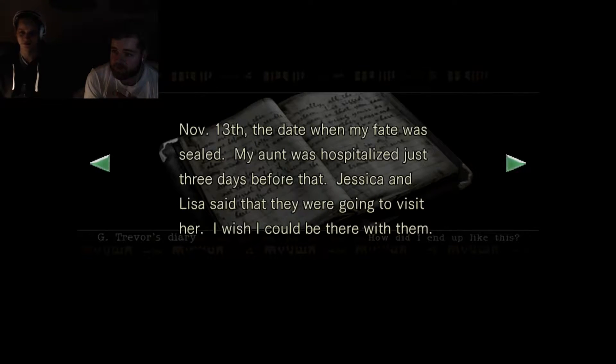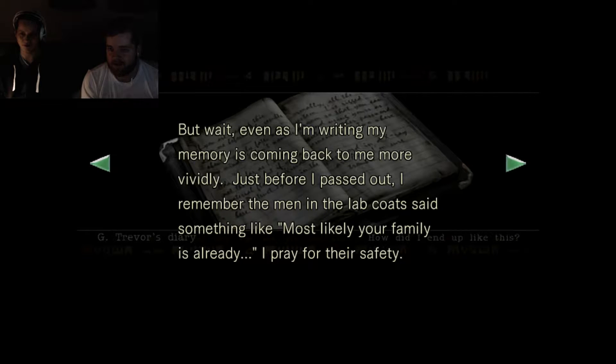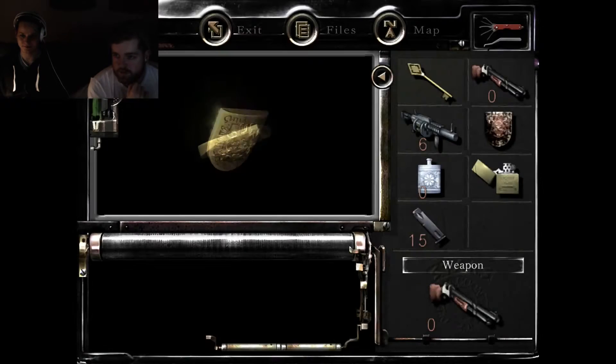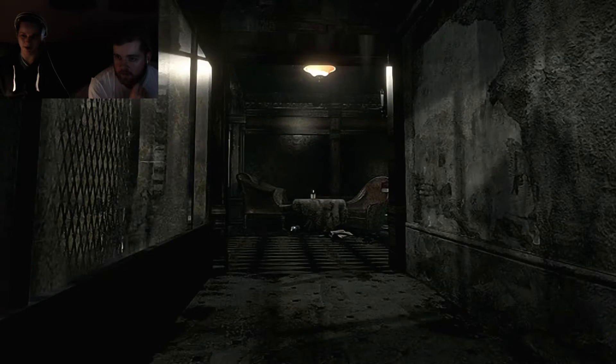We got the lighter. The 13th — my faith was healed, my aunt was hospitalized just three days before that. Jessica and Lisa said they were going to visit her. Even as I'm writing, the memory is coming back more vividly — just before I passed out, the man in the lab coat said something like 'most likely your family is already...' I pray for their safety. I managed to get out of the room but getting out of the mansion won't be as easy — I have to get past all the booby traps. Tiger eyes, gold emblem, I have to remember for my own sake. Hey, I picked it up! Gold emblem — nice.